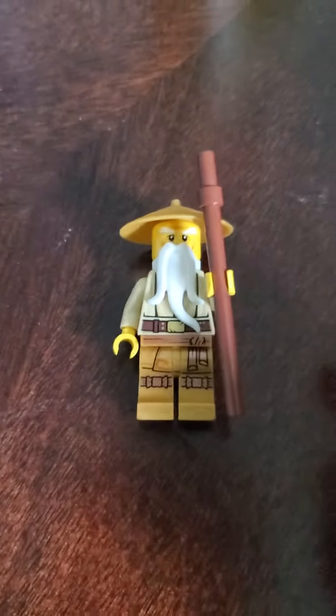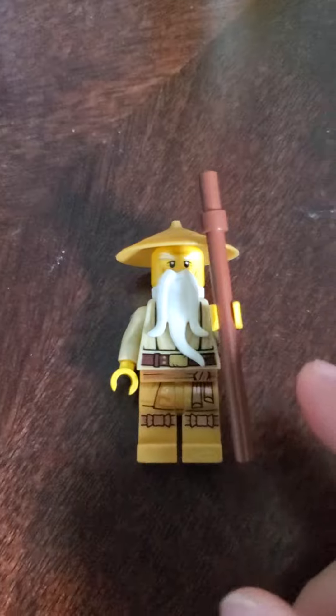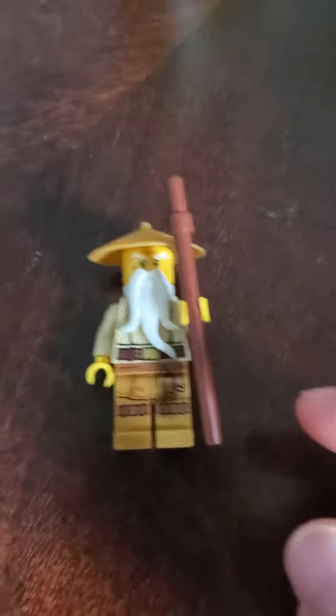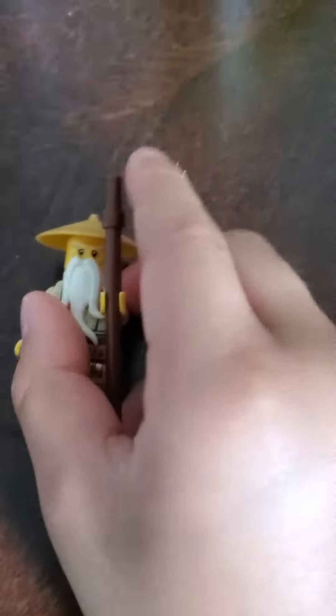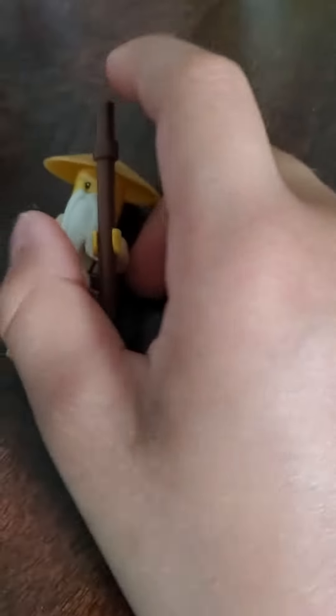The head, mustache, beard, hat, and staff are from the book called the Secret World of Ninja.